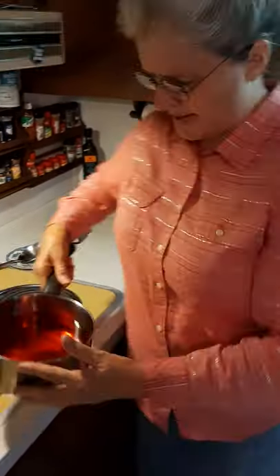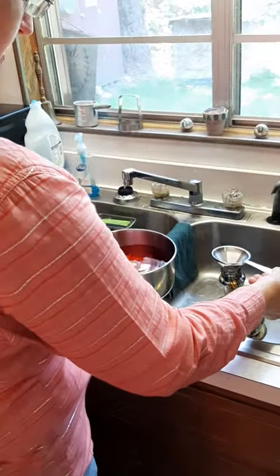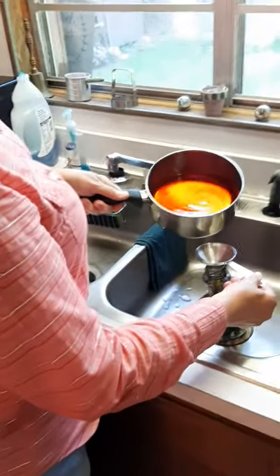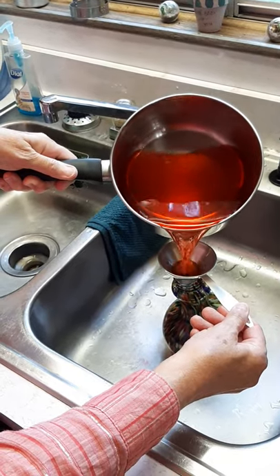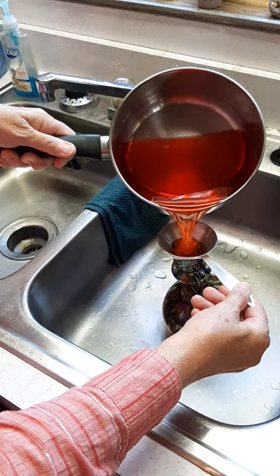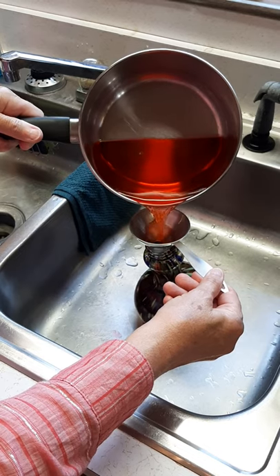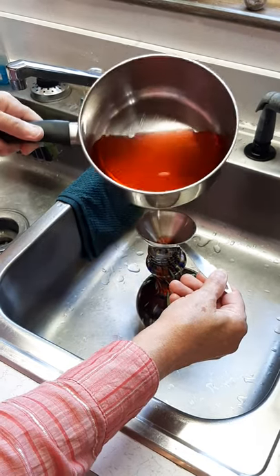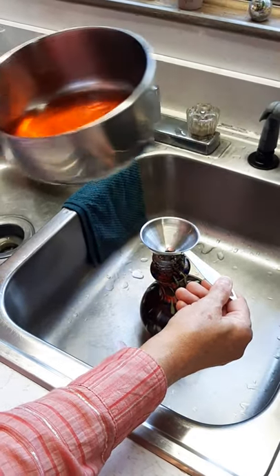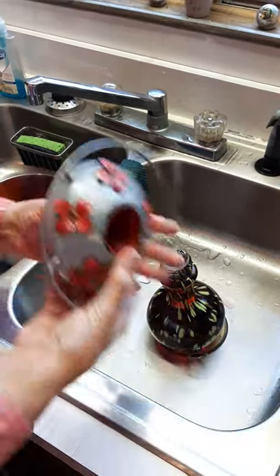Now we want to pour this into the feeder. Let's go over to the sink. Got my hummingbird feeder right here with a funnel on top of it — we're going to fill this feeder up. That's got it full. Okay, let's put the bottom on it.